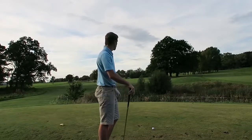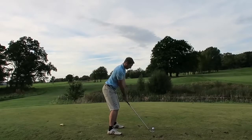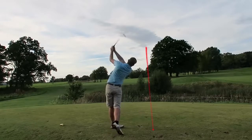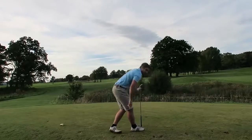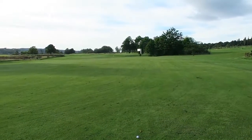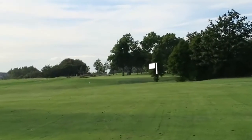So the eleventh hole is a par 54 and I'm going to hit four iron off the tee. Not bad, there's our tee shot. Pushed it a bit but the pin is right over in that direction on the right hand side next to that conifer. I just can't see it from here.